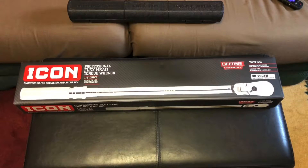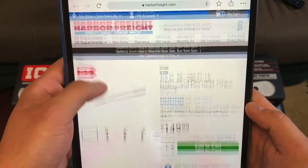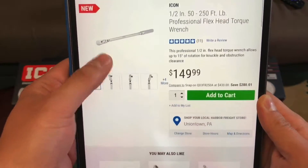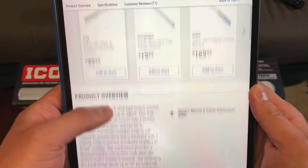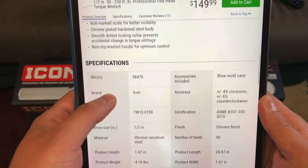So they had the Icon coupon, and I've been wanting the half inch torque wrench for a while, but it's always sold out when they have a coupon. This was in the same spot as the old half inches, and I noticed the box was bigger and a little bit heavier, and then I wondered why my order cost more. I thought maybe the coupon didn't take off, but it turns out this is new. You can see it's $40 more, which I don't think is worth $40 just for the flex head, but I don't want to take it back.